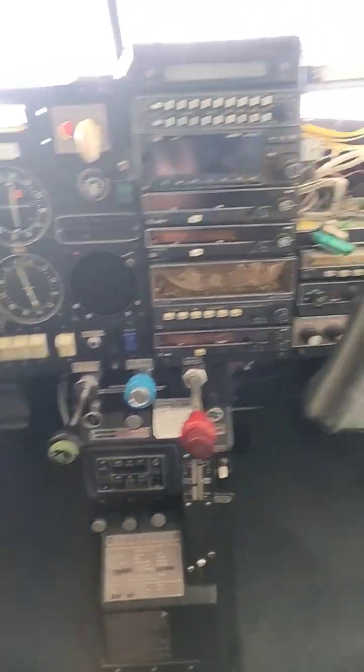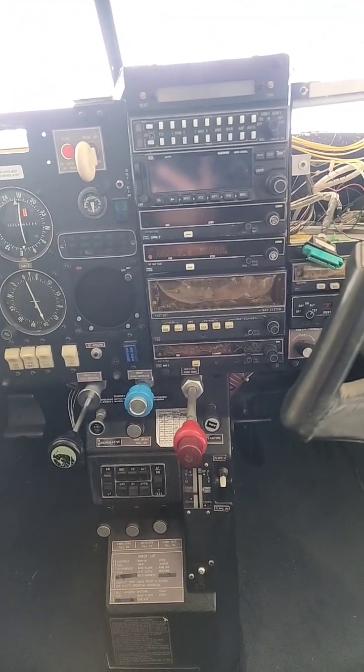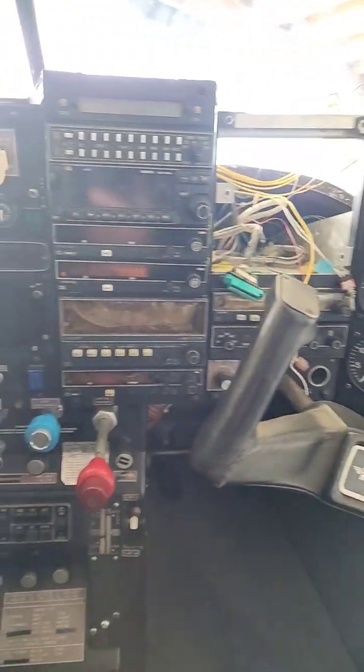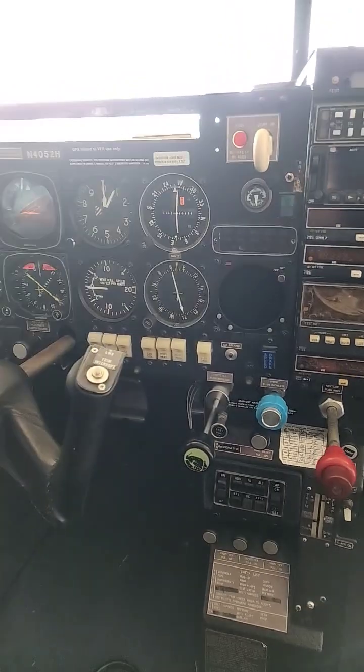Basically, we've got pretty much everything done on the engine that we need to get done. We're missing a few parts and got to run a few wires, but we're going to end up putting the gauge right here. This is going to come out. ADF is going to come out since they're no longer really being used anymore. This indicator is going to be moved down here, and we'll put the 275 there.